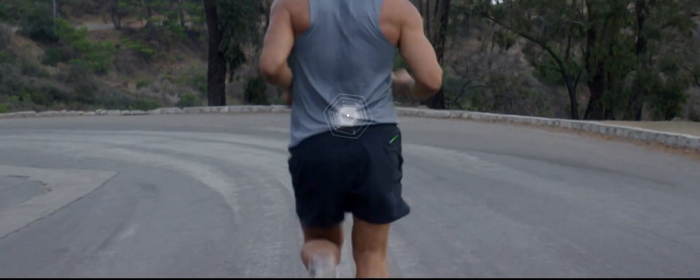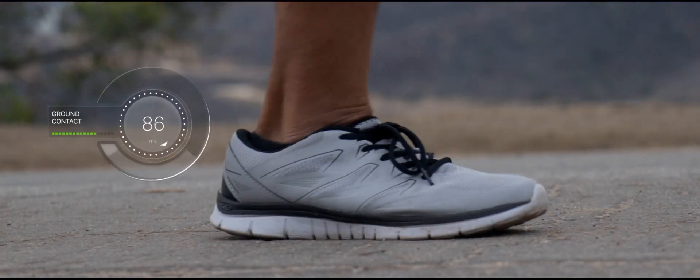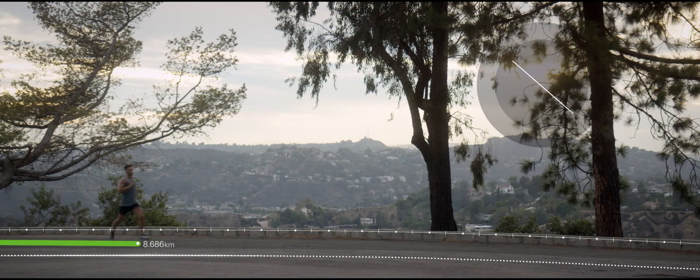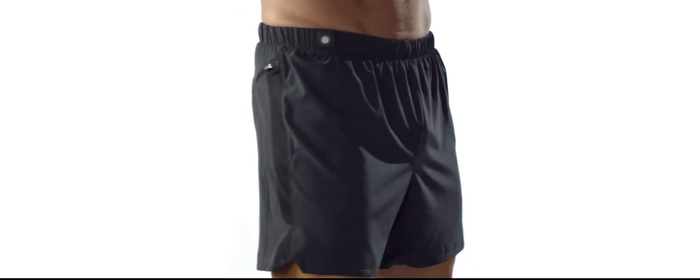Introducing Lumo Run, a revolutionary motion sensor that collects data like a lab and provides motivation like a coach, all while you run. And it fits in the waistband of your shorts.